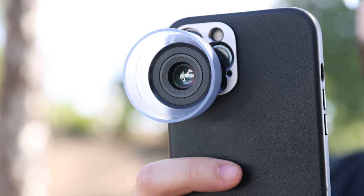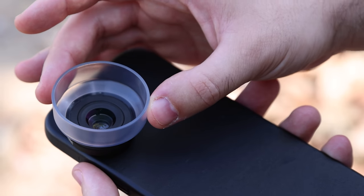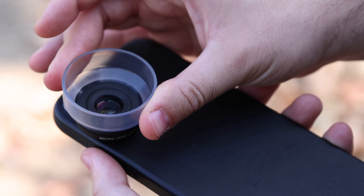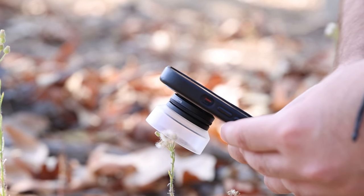The macro lens is one of the most unique lenses you can own. In fact, in Apple's new line of iPhones, they made it possible to shoot macro photos with their new camera system. In this video, we took our Sandmark macro lens and put it side by side to Apple's native macro camera to see how they compare.